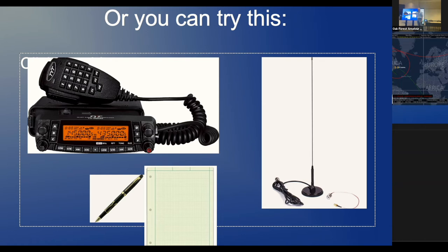I used the TYT TH-9800, but you might already have something similar. One channel for your uplink, one channel for your downlink, and pencil and paper — as simple as it gets. Because once they start talking, it goes very quickly and they won't repeat their call sign, so you have to write it down. That's probably the most challenging part.